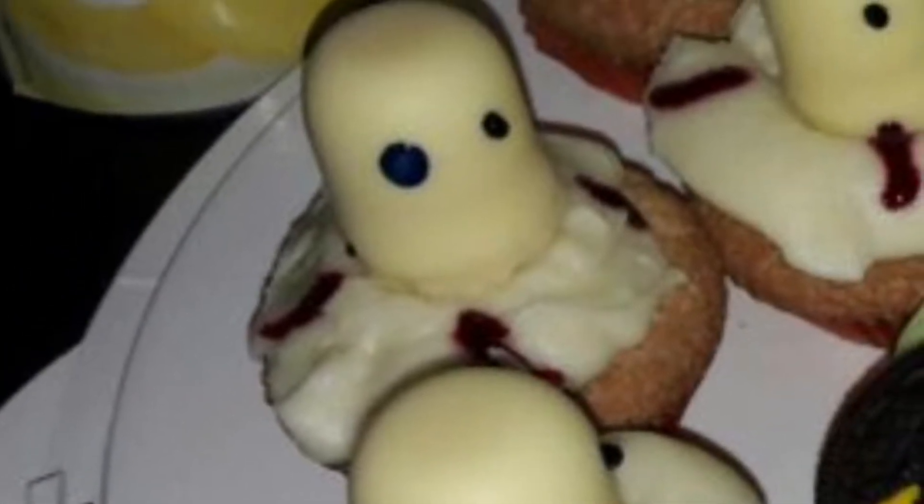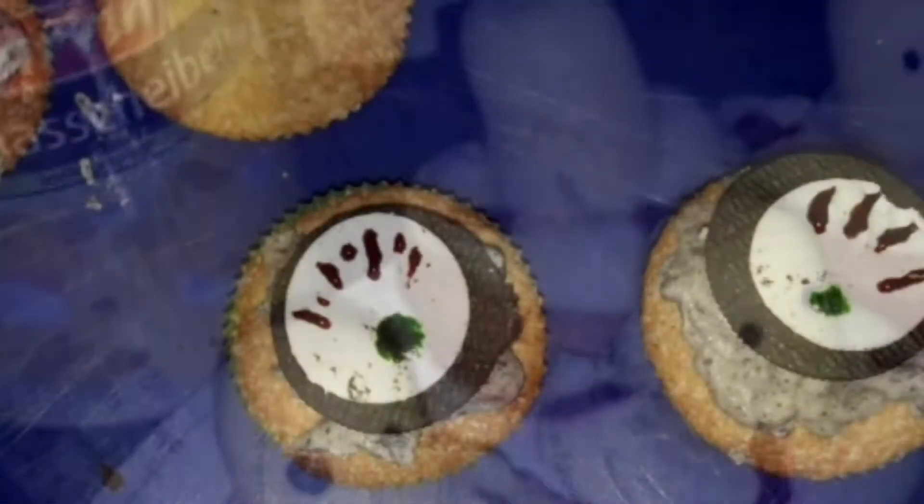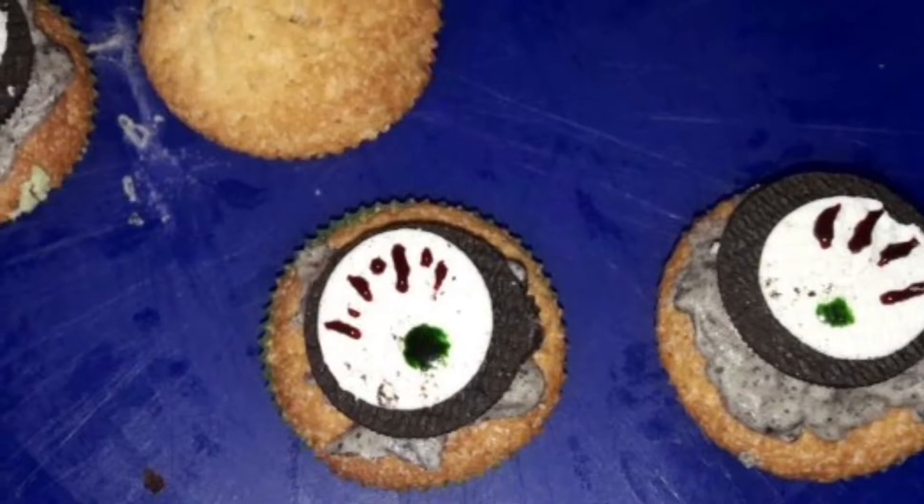Now we will get to desserts and here we will start with a really easy one. You just need these chocolate kisses or any other thing that looks equal to this, and then just paint with some chocolate a face on it. The next one is also really easy.